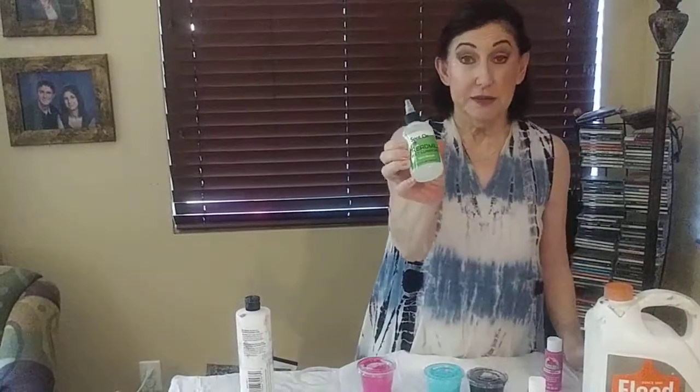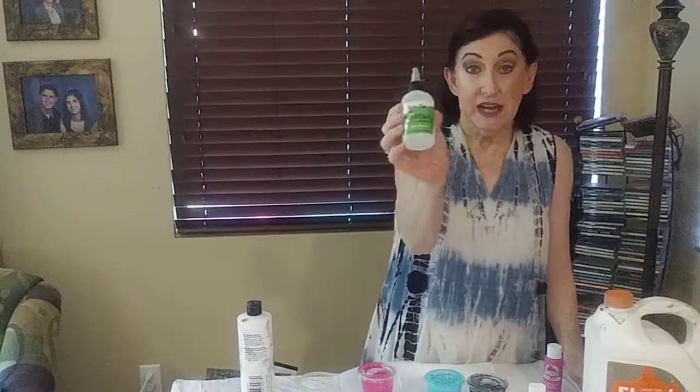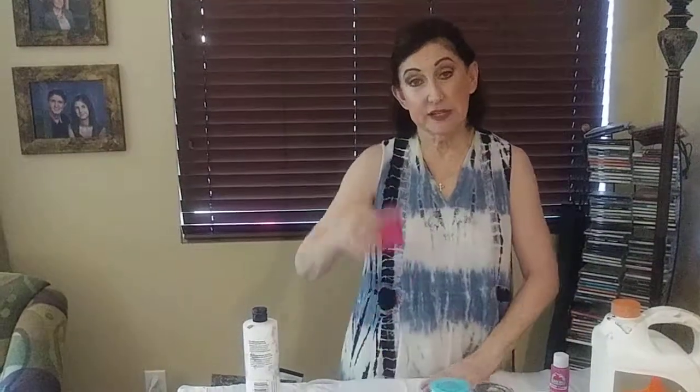Once I have that mixed, I will add something called silicone — it's nothing more than this. In this case it's a treadmill oil. Some people use WD-40, some people use coconut hair oil. Anything that has silicone in it you can use, but only a few drops. When you come to class, this will already be done for you — I will have already added the Floetrol and the paint together into one of these little cups.